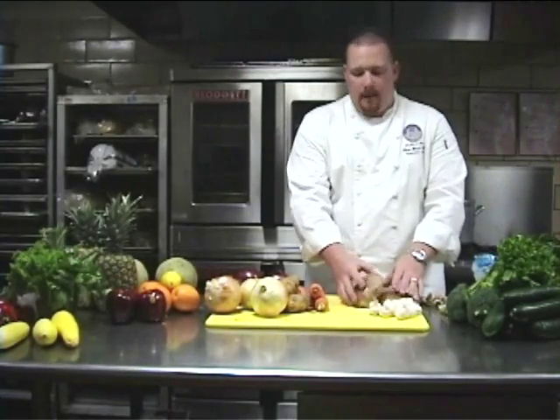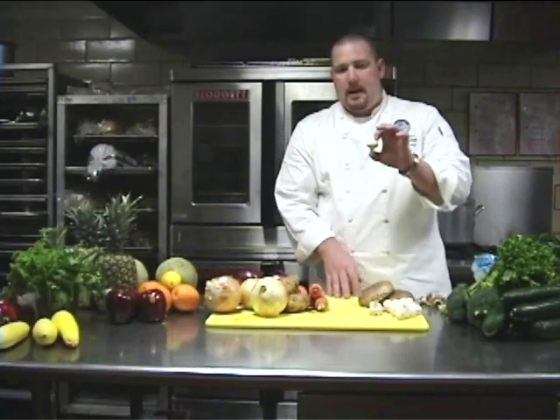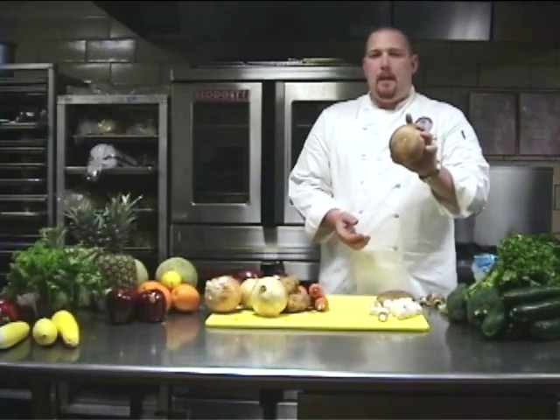Now I want to talk about some mushrooms, or fungus. We have two varieties here: your garden variety domestic or button mushroom, and the mother of all mushrooms — the portobello. This is the big one.